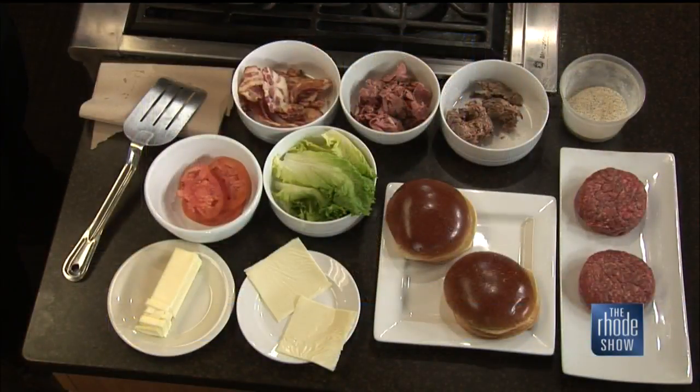We're making a Meatwitch. What's a Meatwitch? It's a specialized burger that we do here at the Hungry Goat. We got a little short rib, we got a little pastrami, bacon, got our burger, lettuce, tomato, some cheddar.